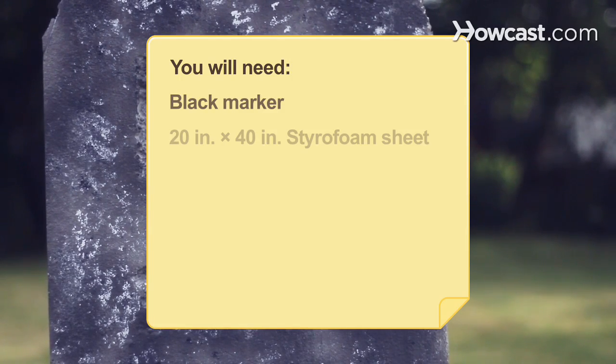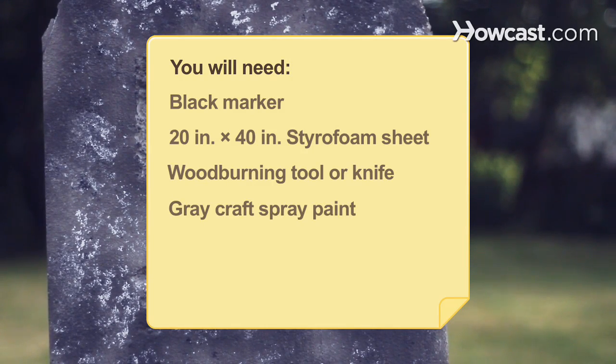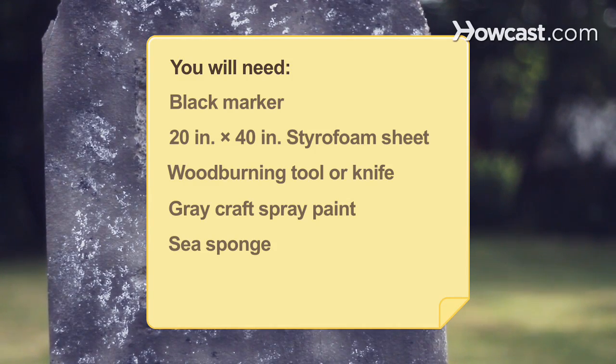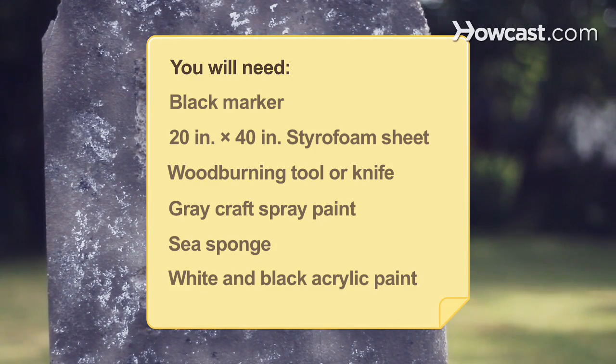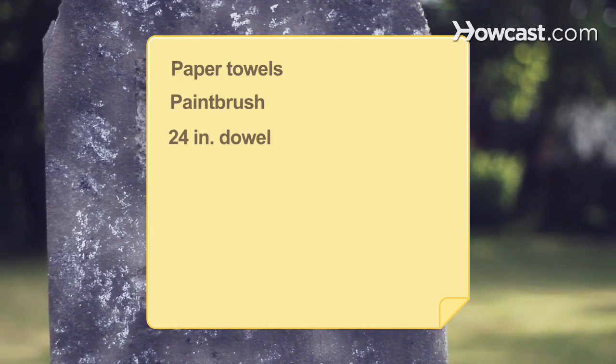You will need: a black marker, a 20 x 40 styrofoam sheet, a wood-burning tool or knife, gray craft spray paint, a sea sponge, white and black acrylic paint, paper towels, a paintbrush, and a 24-inch dowel.